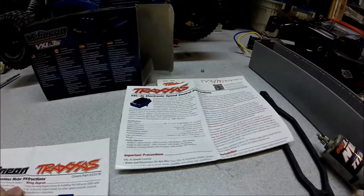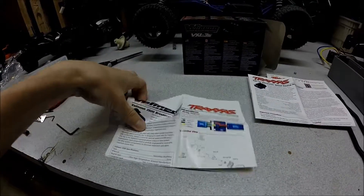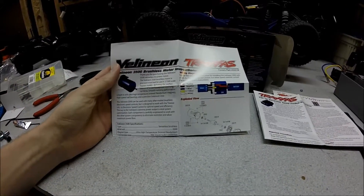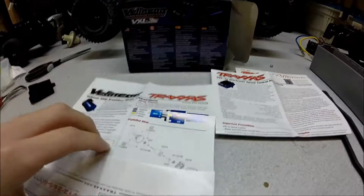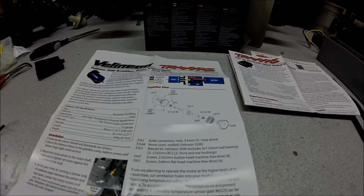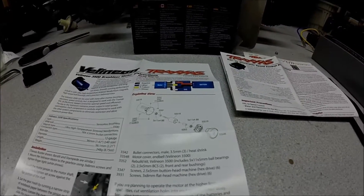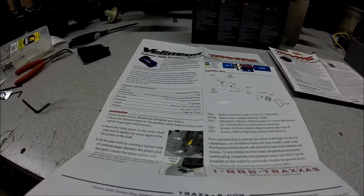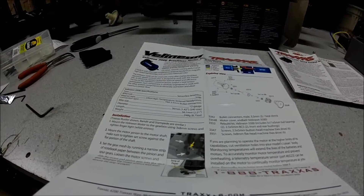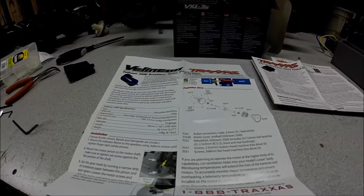You also get a similar manual but for the motor, which has a very crude wiring diagram. It also has an exploded view of the motor and all of the parts, which is kind of cool. It has installation info — this particular motor can be installed on the Rustler, the Bandit, the Stampede, and also the Slash.